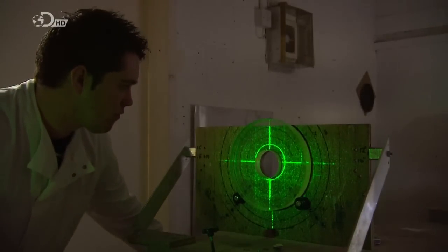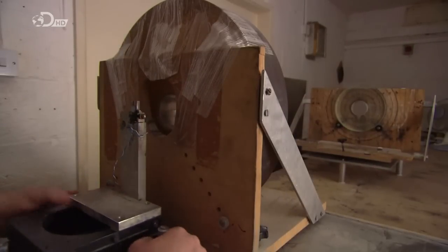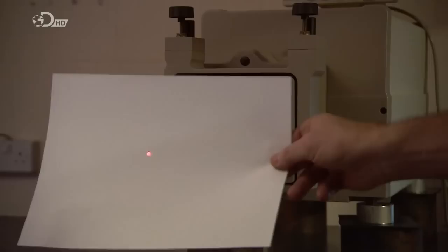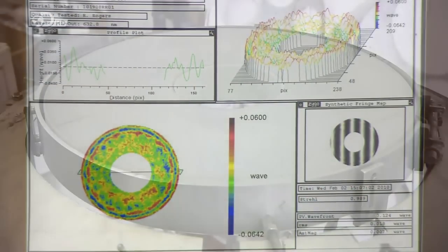In the lab, a technician compares the primary mirror glass to a grid to verify that the dimensions are accurate. He aims a laser at the glass, and a computer analyzes the reflected light. If the angle is off by one thousandth of a width of a human hair, the telescope's image could be blurry.